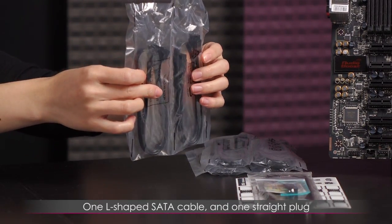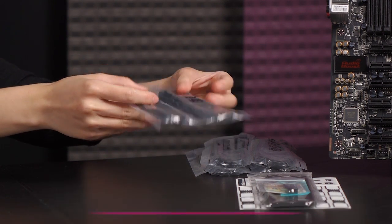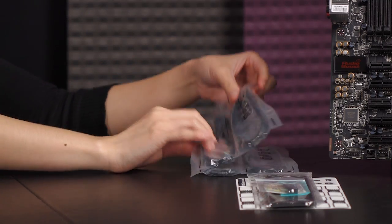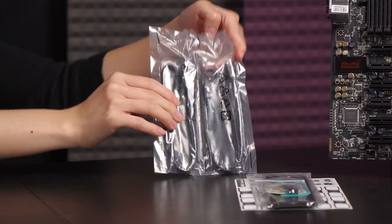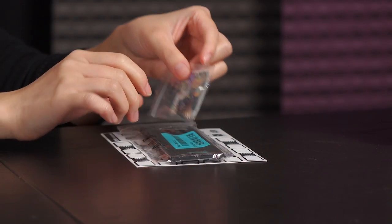In each bag set you get two SATA 6 gigabit-per-second cables — one is an L-shape connector and the other is a straight plug. It would have been nice to have 10 of them, but you do get six total, and most of us probably won't be using more than the provided amount.